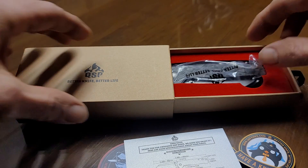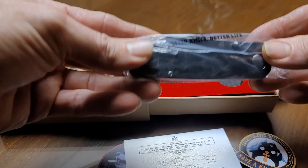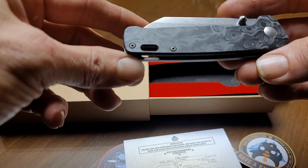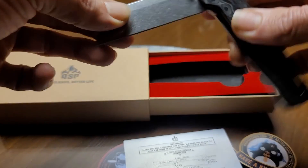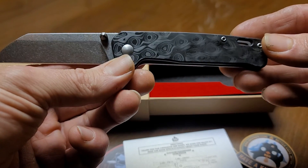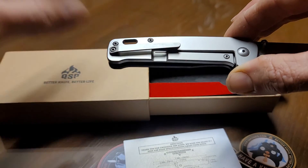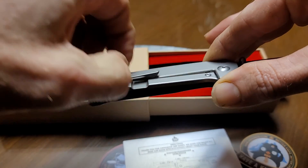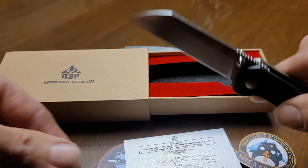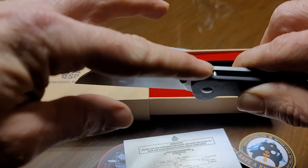I paid about $95 for this version. This version has CPM S35VN steel, carbon fiber on the show side, and titanium on the lock bar side, with an excellent clip — just enough spring to it. We got dual-sided thumb studs, a decent thickness blade stock, and just enough jimping to let you know it's there.